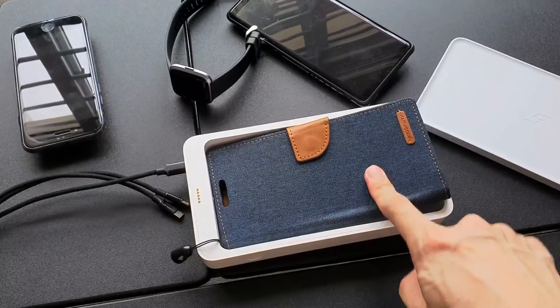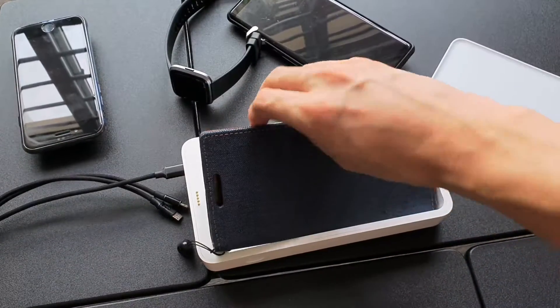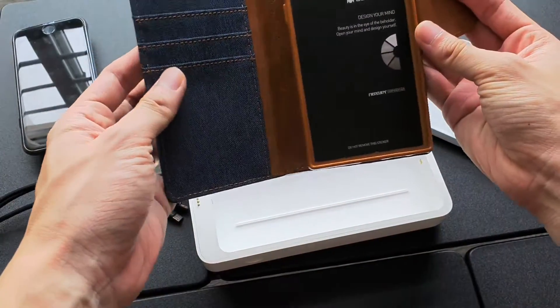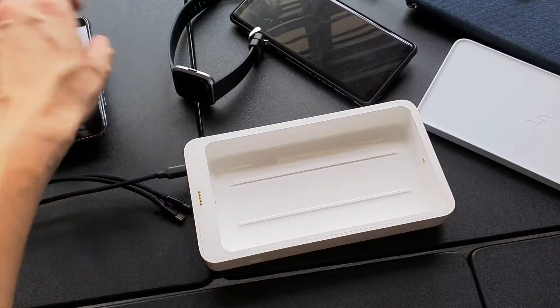This is a Note 10 case — as you can see, it doesn't really fit. If you are using certain phones, the phone case might be too big to fit inside the box, so do think about that if you have a very large phone case.